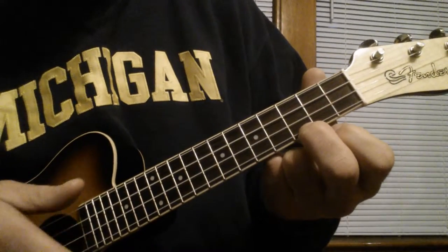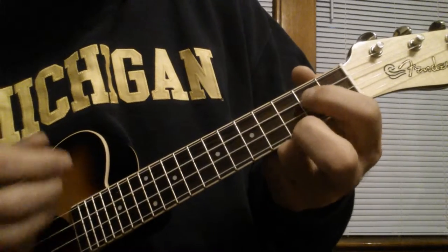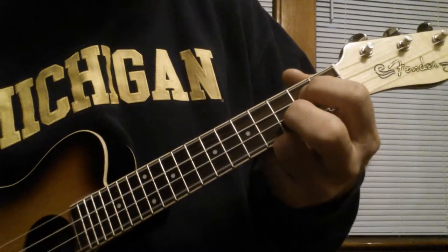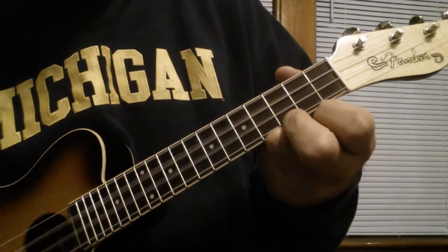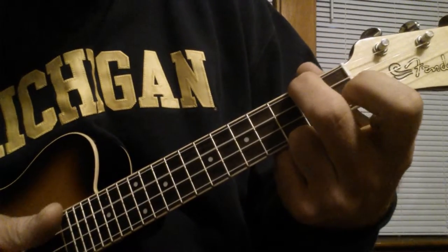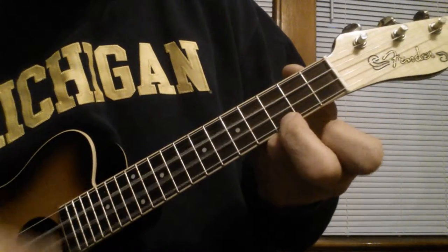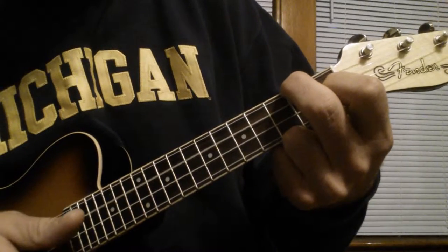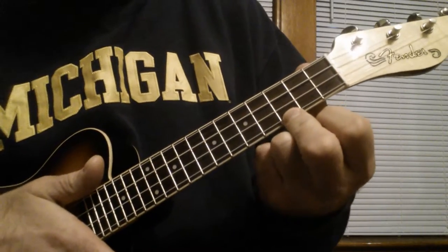Now the chorus: C, G, A minor, F, G, C. So in time.